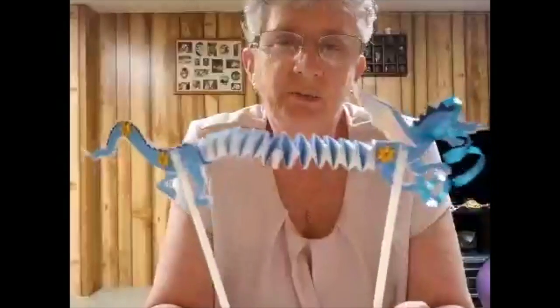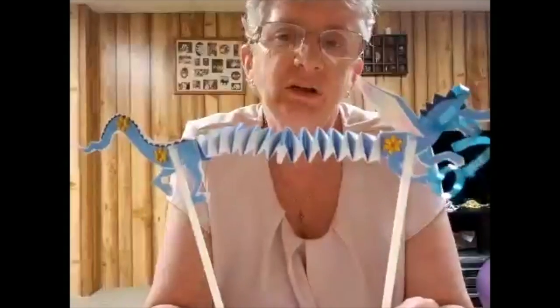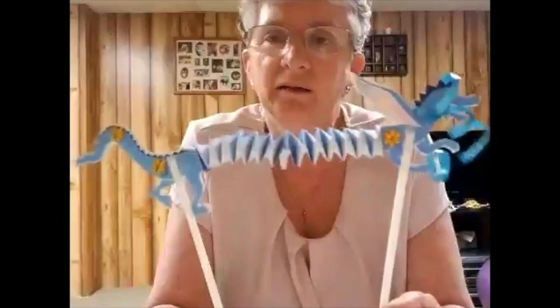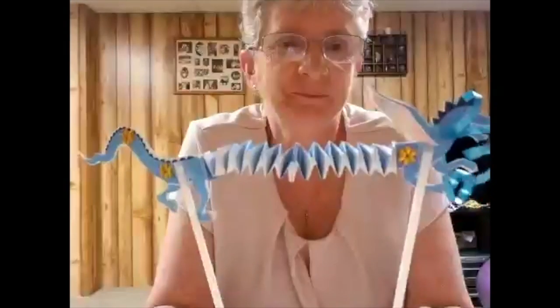I'd love to see what your puppet dragons look like, so if you want to take a picture and put it in the comment section of this video, I'd love to see them. I hope you're having a great summer, and we'll see you soon. Bye!